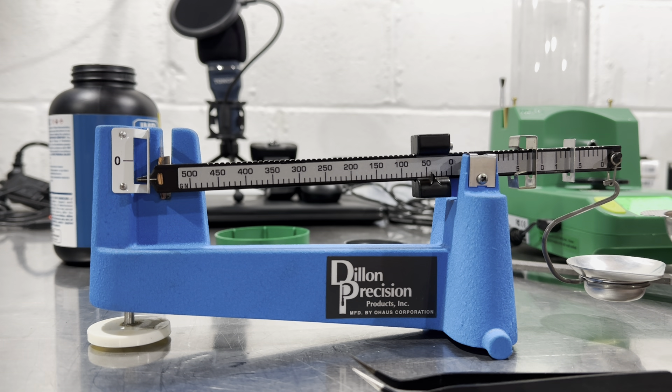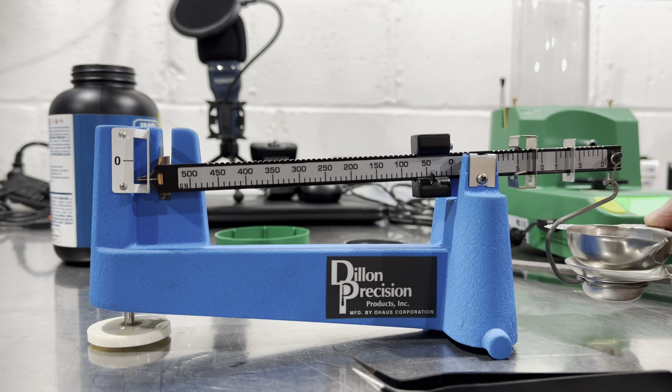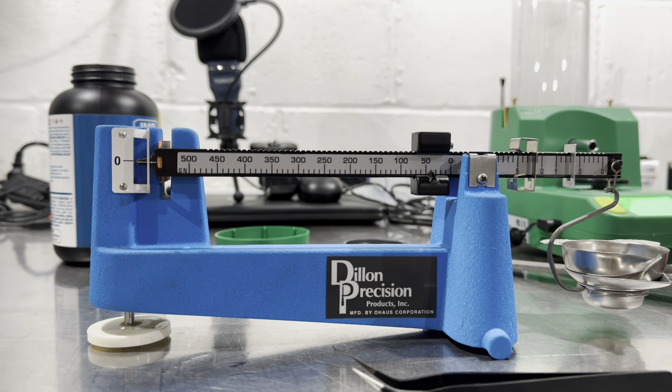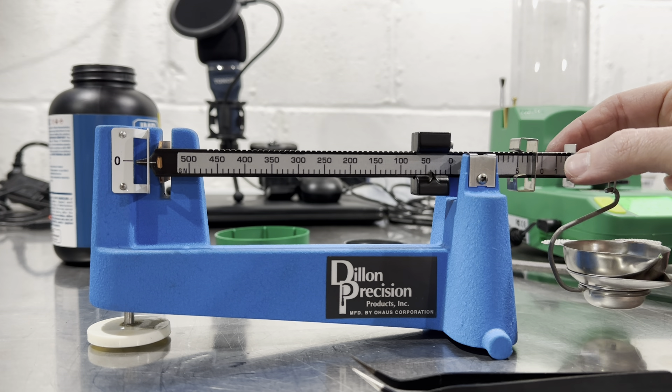Let's see what she says — 42.7. Yep, that's what the scale is set to. I'll take it. If I go to 42.6...